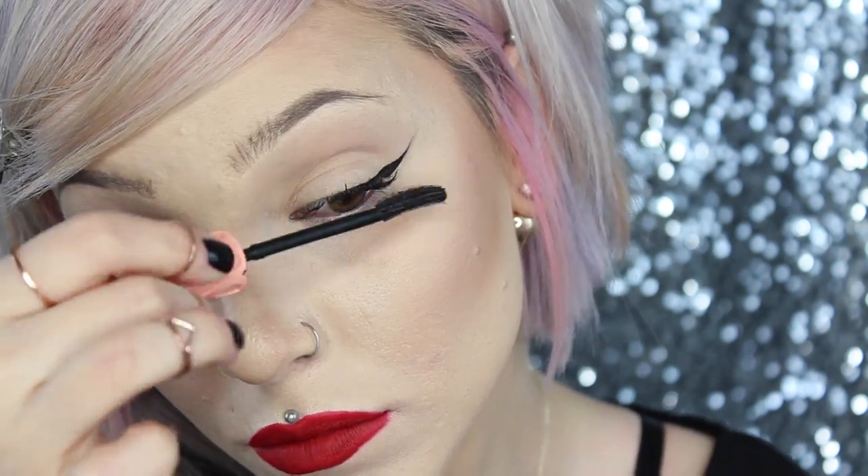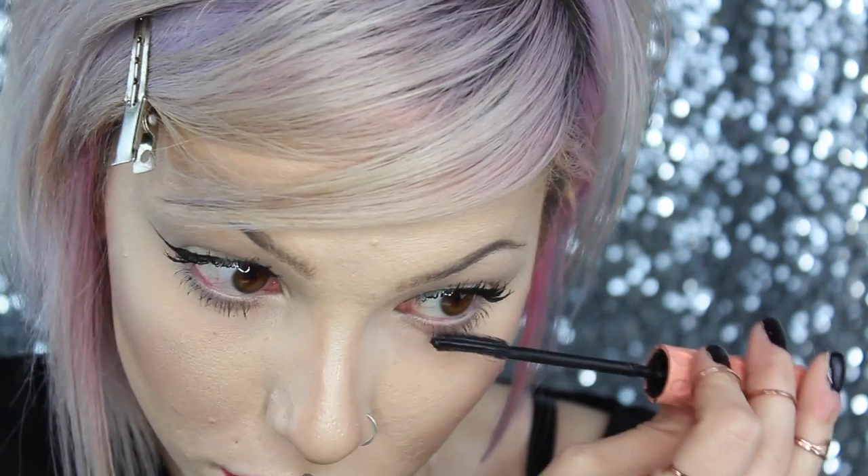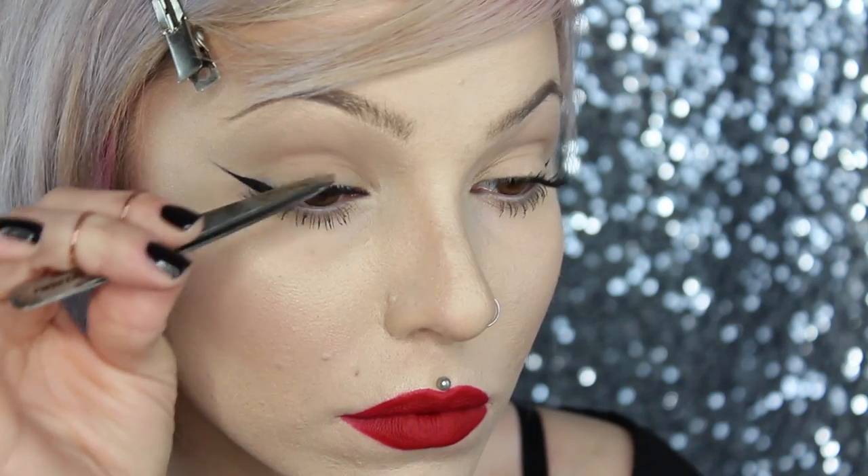Now we're moving on to mascara and lashes. For mascara today I'm using the Benefit Roller Lash, giving my lashes a nice coat or two, making sure I'm getting at the base of the lash for a really full, long lash. Here's a look at the winged liner with just mascara — I actually really like how this looks, but I'm a lash girl so I'm going to add lashes. One of the most flattering types of lashes for hooded eyes is one that's fuller and more flared at the ends and tapers into the inner corner, which really allows your eyes to lift and open more. Today I'm using the Ardell Demi Wispies — a huge fan of these, especially if you have hooded lids.